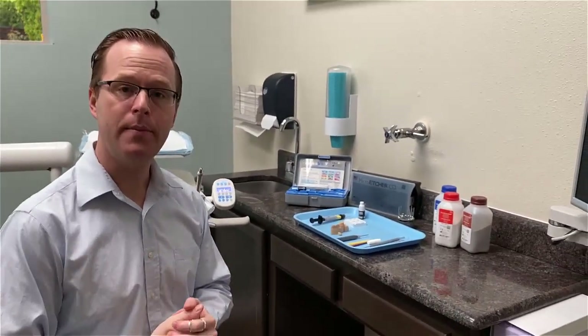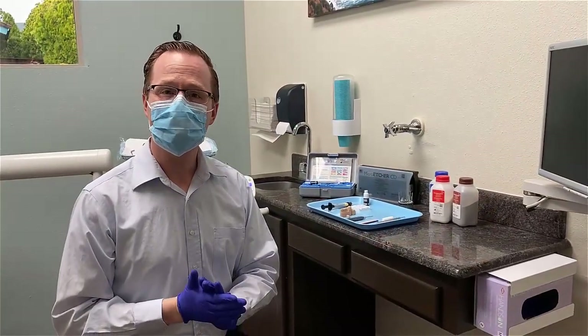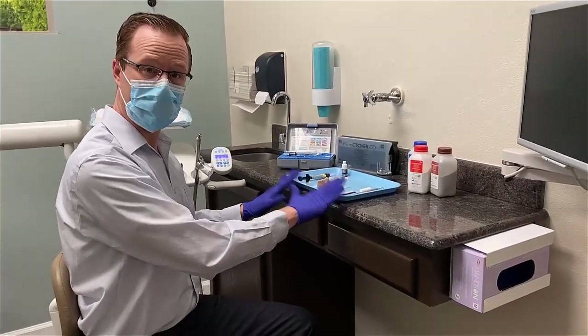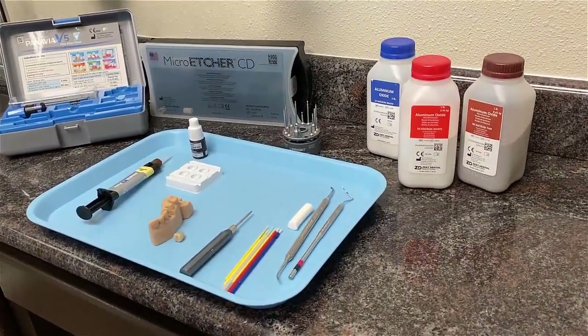Before we work with any of our tie bases and sandblasting, it's recommended to place gloves and a mask. So once I have my mask and glove in place, we're ready to proceed with sandblasting of our restorations. Before we do that, let me show you everything that I recommend using for cementing the crown to the tie base.